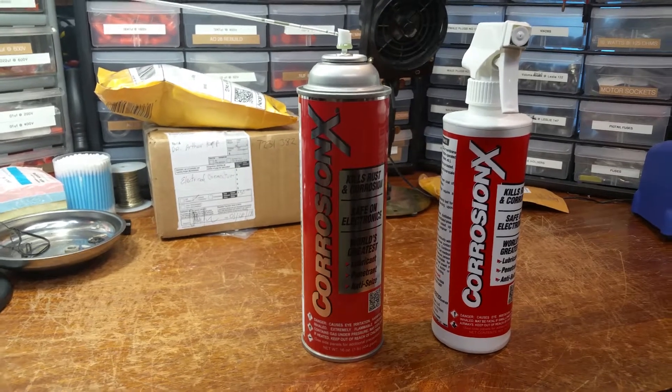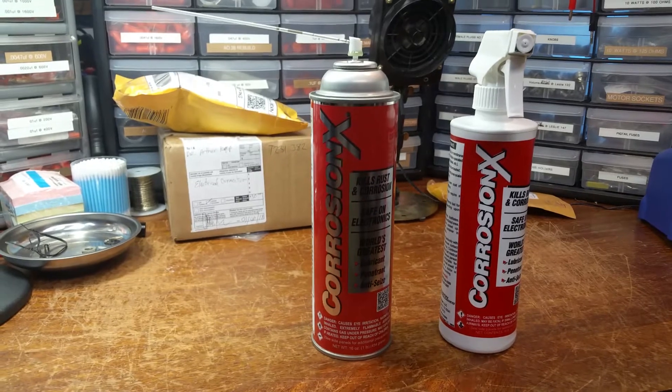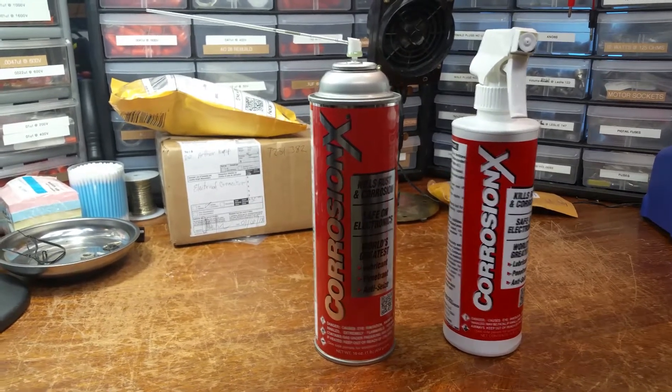I ordered this stuff and tried it out, and I'm telling you, Brother Keith, you were right on target. This stuff is excellent.